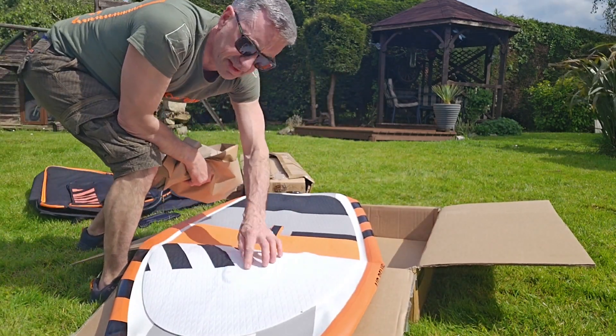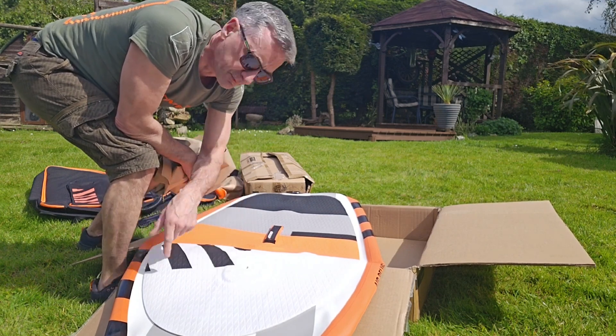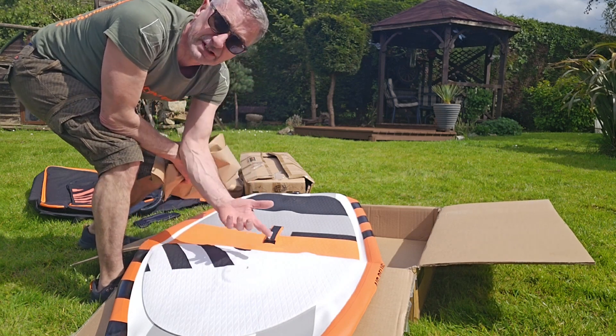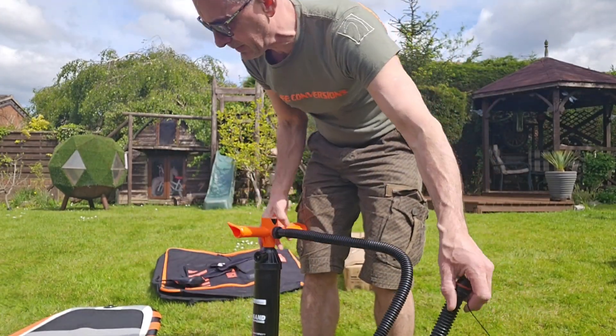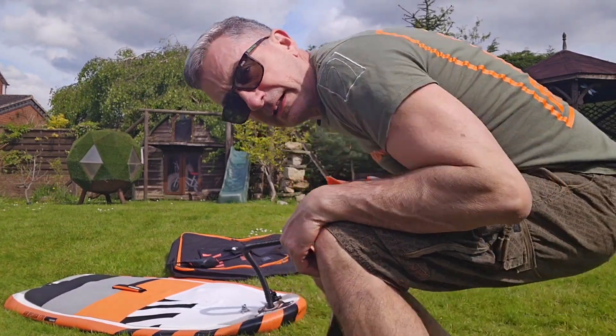The quality at this stage looks outstanding — it's very even, which is nice. If I even decide to windsurf, there's a deck plate for a windsurf mast, which is cool. We could even teach somebody how to windsurf on this. This one pumps up to 18 PSI — let's see how long it takes.